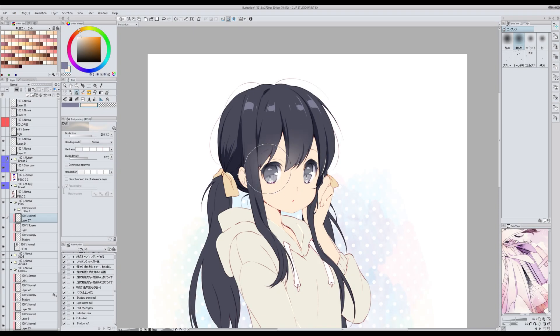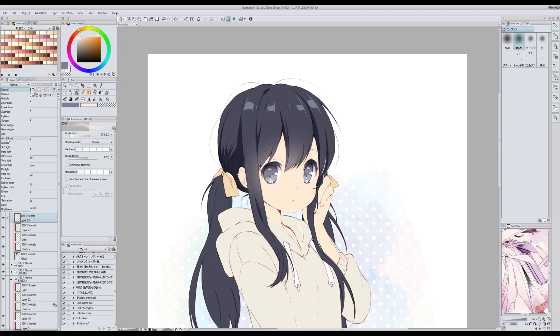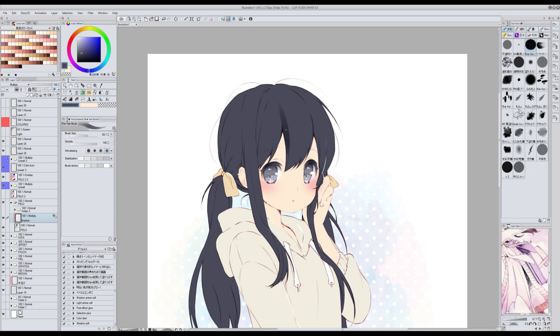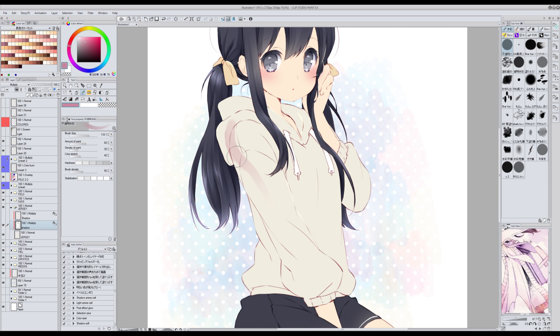Utilizo el aerógrafo suave que viene con el programa para hacer algunos efectos como el sonrojado de la cara o el reflejo que hace la piel en la parte del flequillo, y también para añadir algunas luces. Cuando quiero hacer un coloreado más complejo utilizo principalmente dos pinceles: el primero es Re-Hairbrush, que podéis descargar de assets y que utilizo principalmente para el pelo. El otro pincel es Ftome Suicai, algo así como acuarela opaca, que viene con el programa y lo uso para la mayor parte de la ilustración: la ropa, la piel, etc.